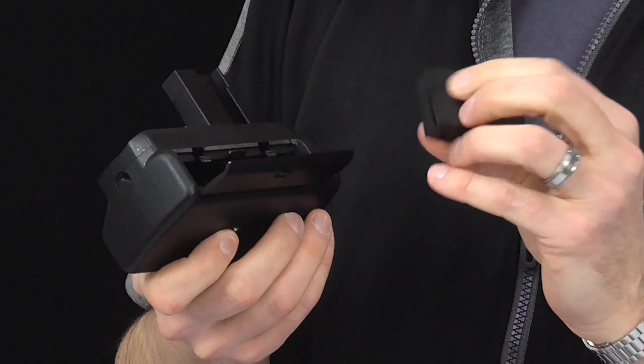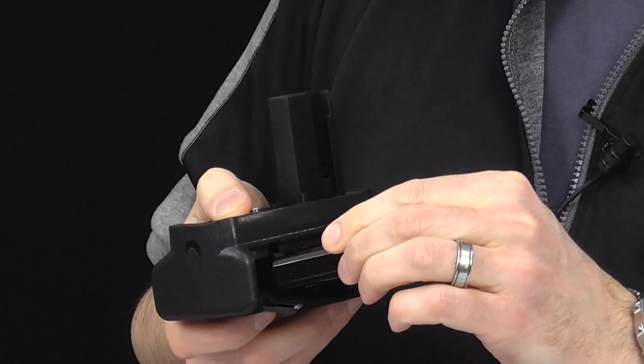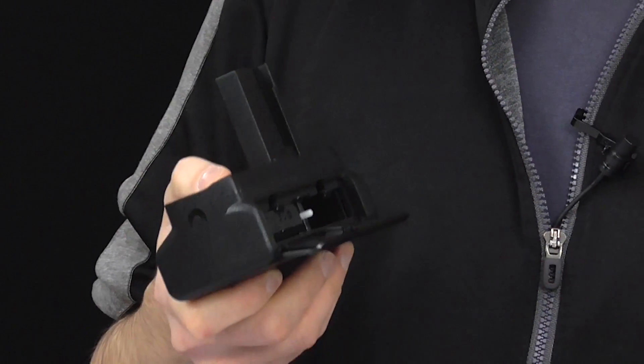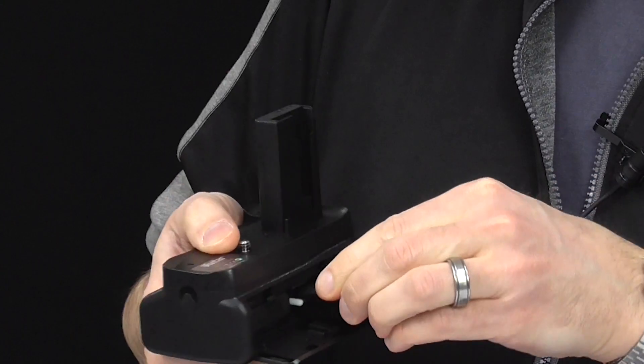You put in your two lithium-ion batteries. This is an LP-E10, and you can use either the original manufacturer brand or third-party batteries in most cases.